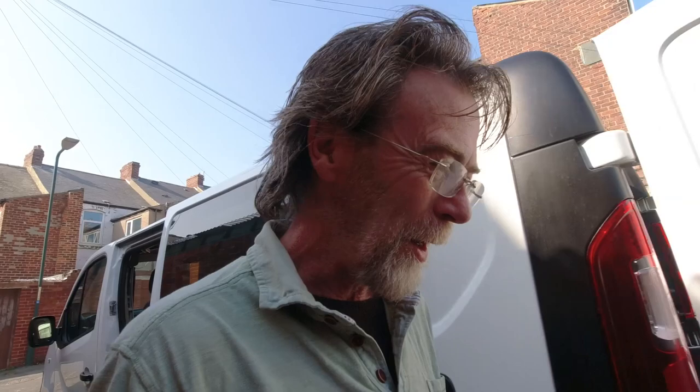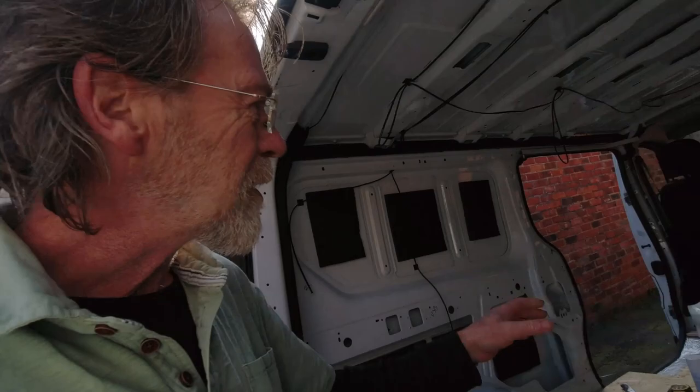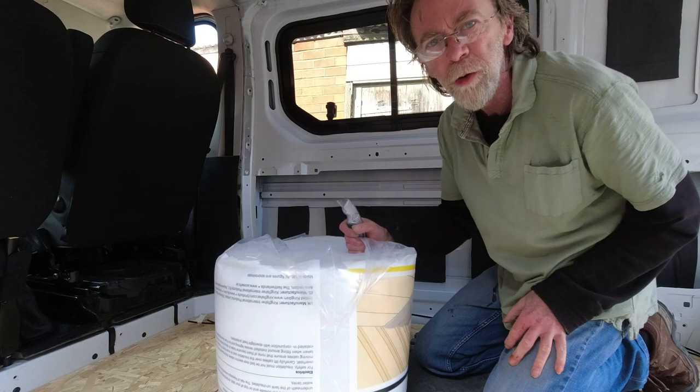Insulation is quite a topic in the van building community, but what we're going for here is very simple stuff. This is shredded up plastic bottles - we're going to open this up and start at the bottom of the van and work around the wheel arches.